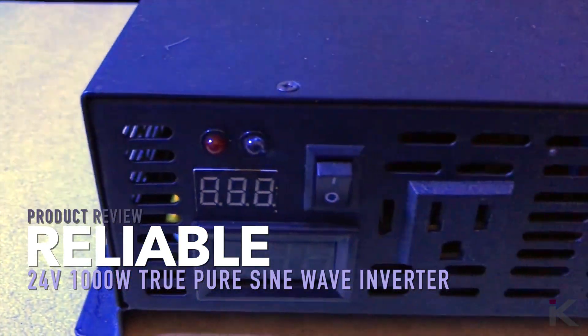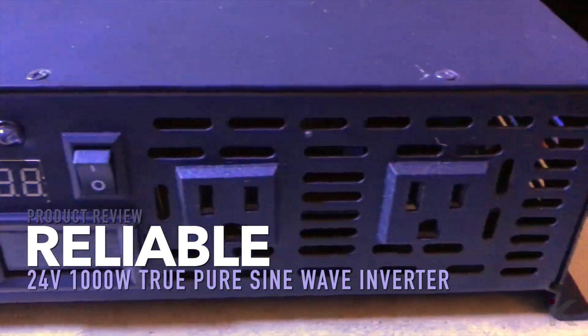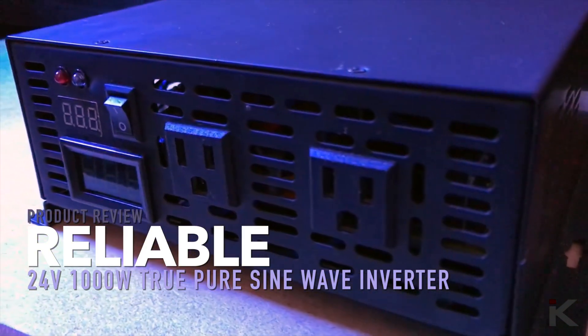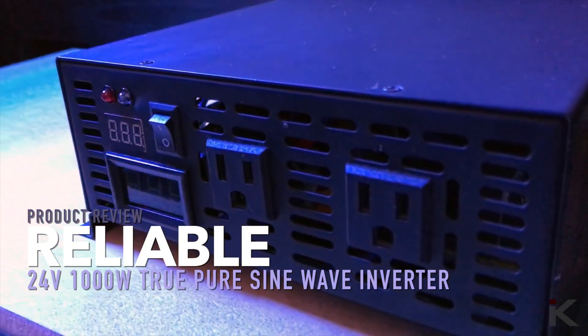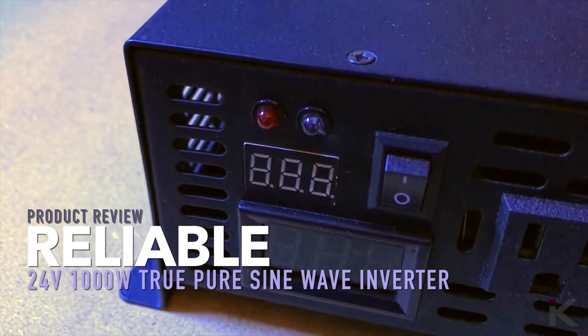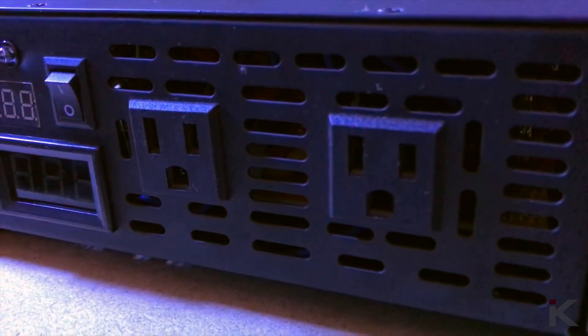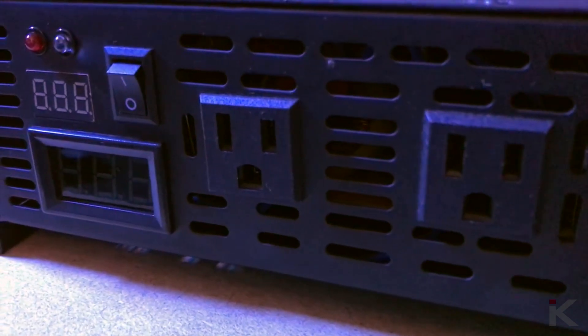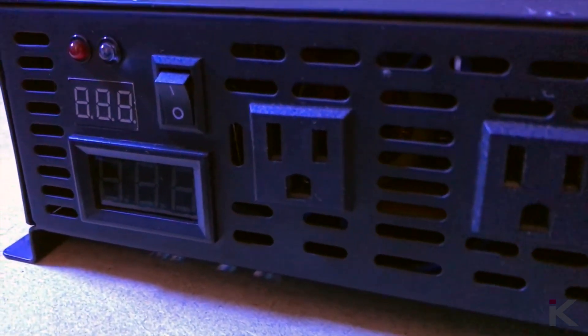This is the reliable 24 volt true pure sine wave inverter I purchased from Amazon. On the front it has two LEDs — a green for power on and a red for over voltage and under voltage. It has two outlets, a main power on and off switch, an input battery voltage LCD, and an output LCD.